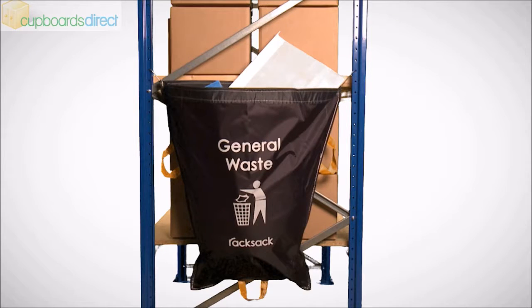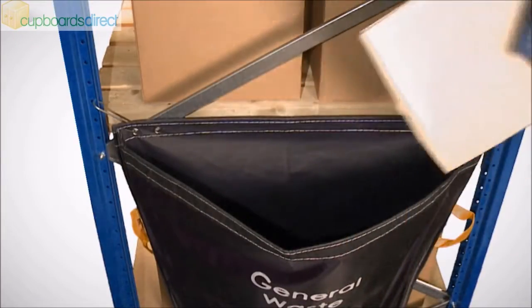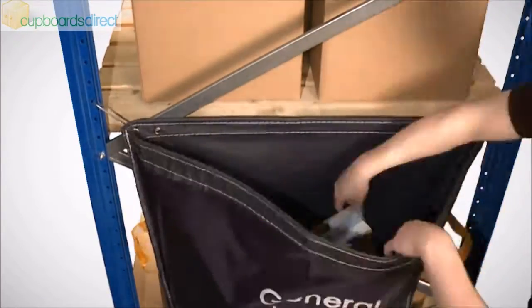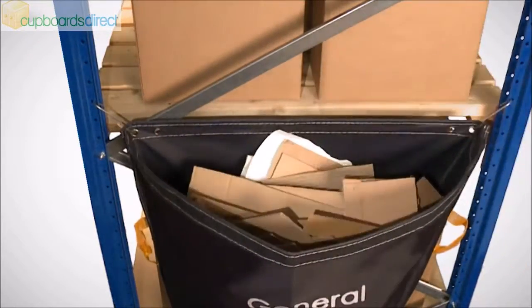The situation is easily resolved with a rack sack, designed to be suspended from the end frames of most racking systems using simple S-shaped fixing hooks. When suspended, the rack sack has a large open mouth to easily receive waste, and its funnel-shaped design stops it intruding into the valuable floor space below.